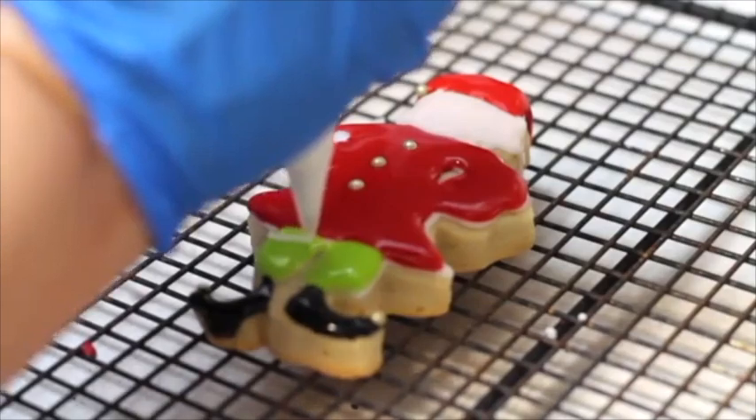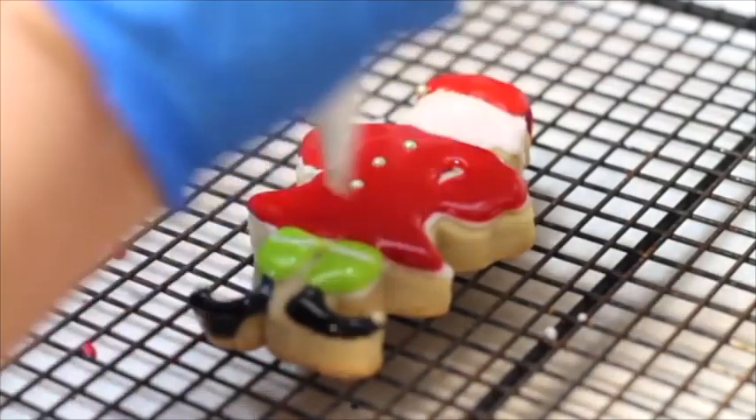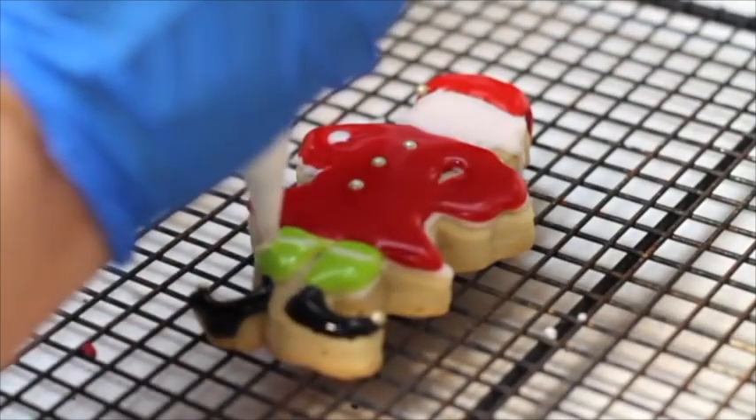Using the same icing that I used to outline the cookie, I am going to make some stripes on the pants.